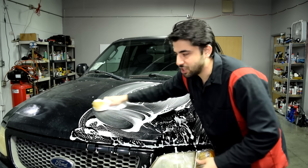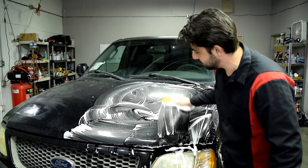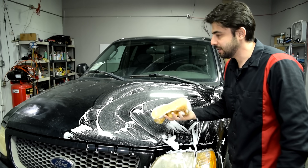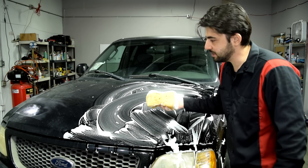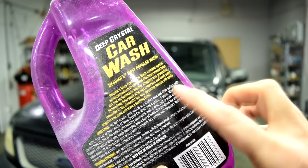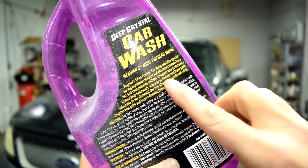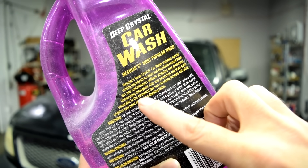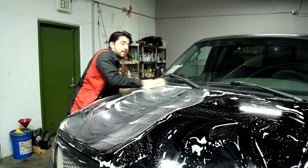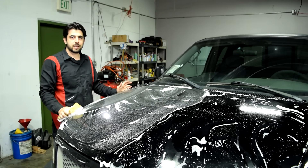Some of you have mentioned it's actually better to use a dishwashing detergent to clean a panel before paintwork, because car wash soaps have wax preservatives that could ruin a paint job by causing fisheye. Dishwashing detergents strip away grease and wax. I'm going to be using some wax and grease remover later, so it's not going to be a huge issue.